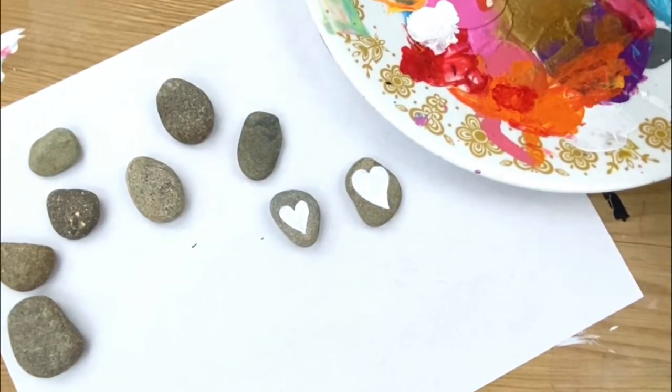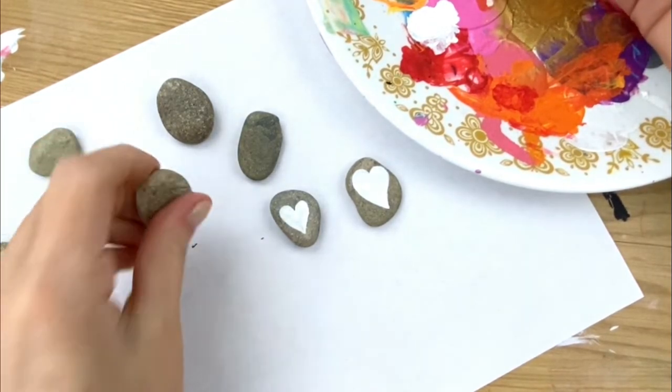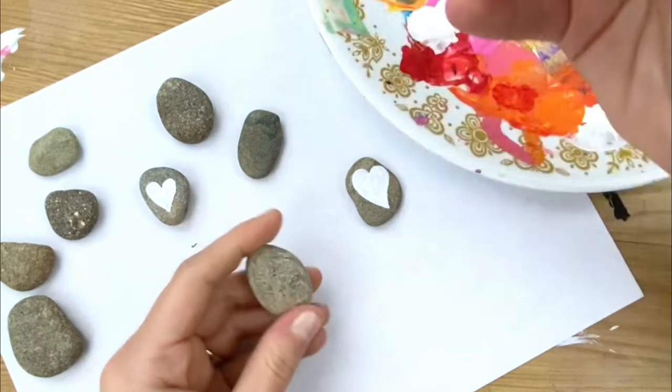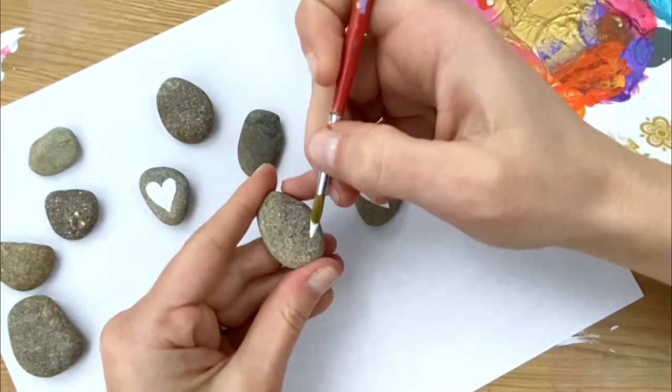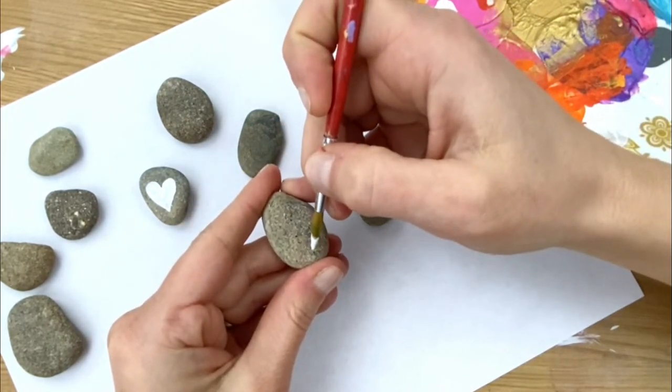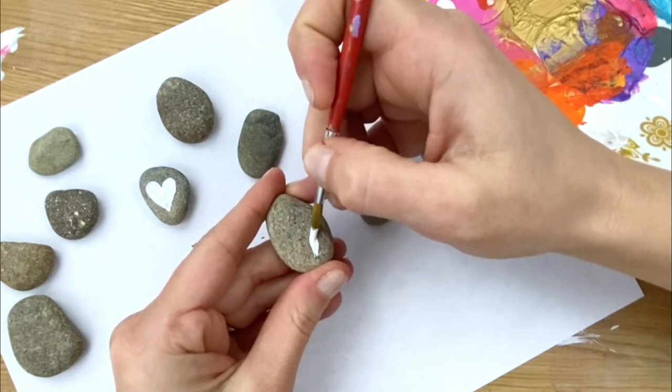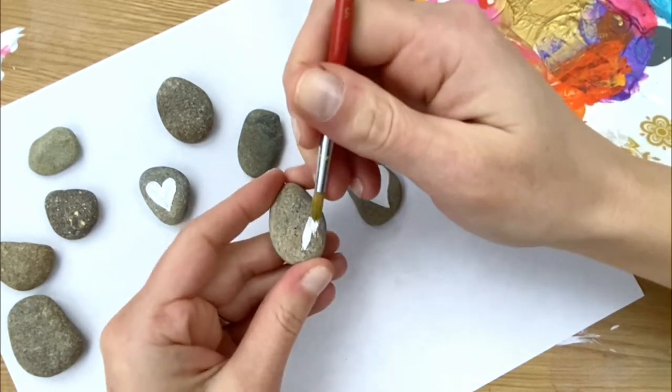Hey everybody, welcome into Rock Painting 101. I am working on just putting down white hearts on these little rocks that I have here. If you don't need tips on drawing or painting hearts, these little tips might help somebody else.